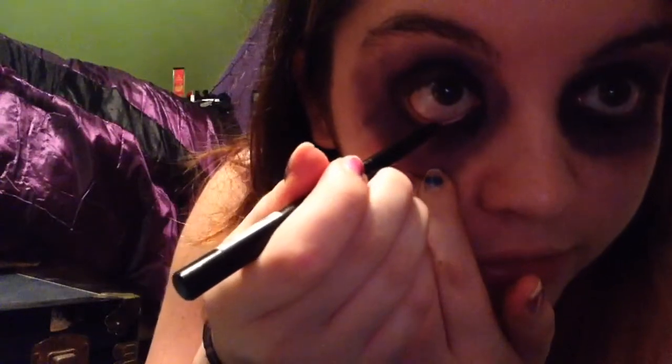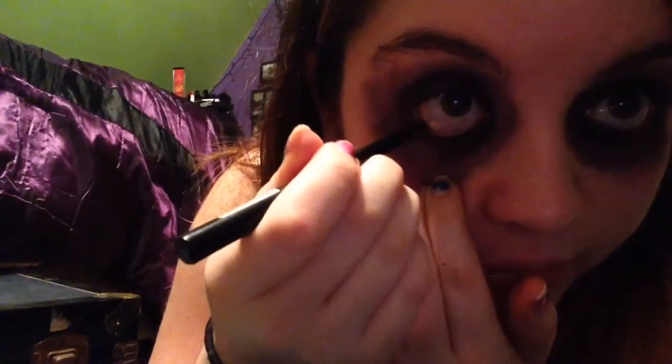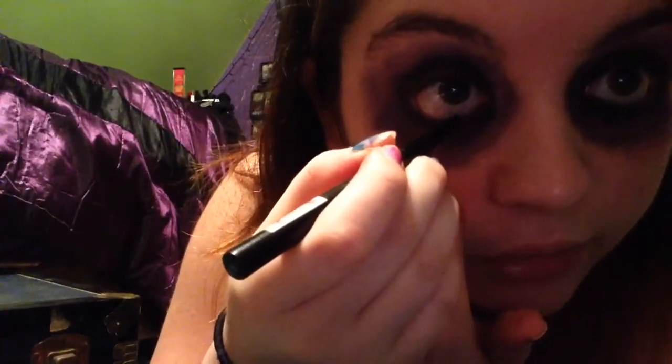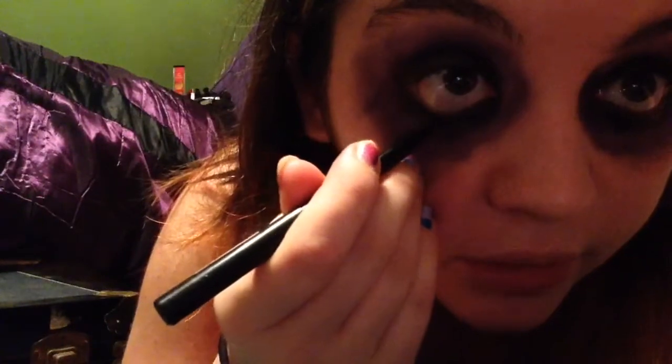Next, we're going to take black eyeliner and go on your waterline. We're going to get all up in our waterline and darken it. The reason for this is so when we color in our waterline with the black eyeliner, you won't see any of the skin.